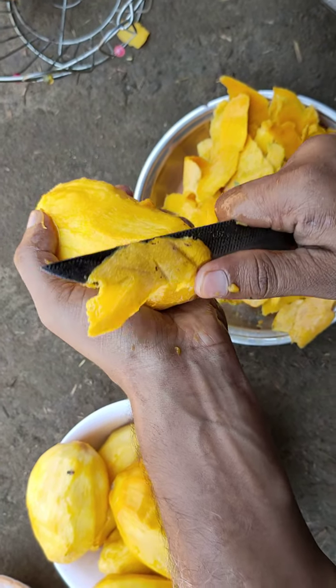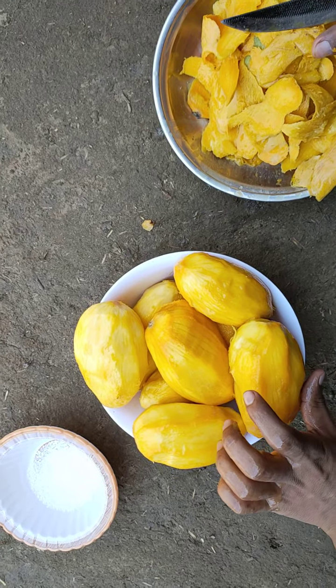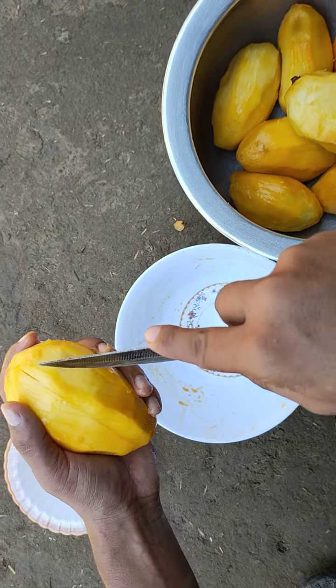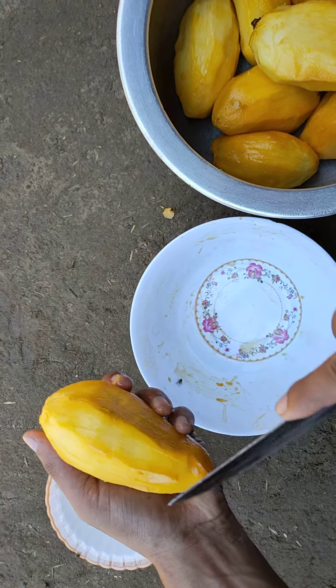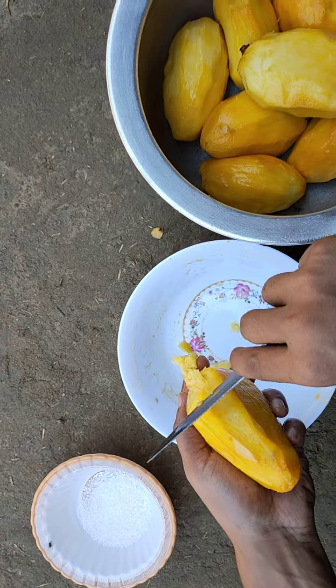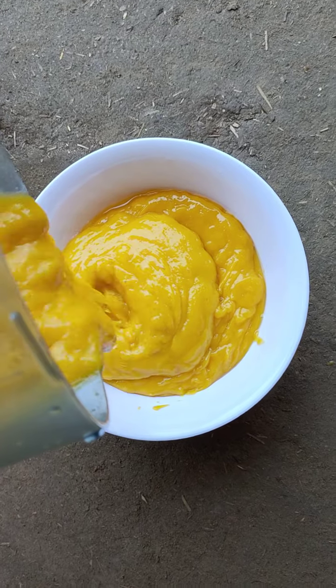Now viewers, you can see I have done with all the mangoes and now I am going to grind these mangoes. I am going to chop all these mangoes into smaller pieces for grinding, as it would be easy this way. Now I have done with the grinding, so let's proceed further.